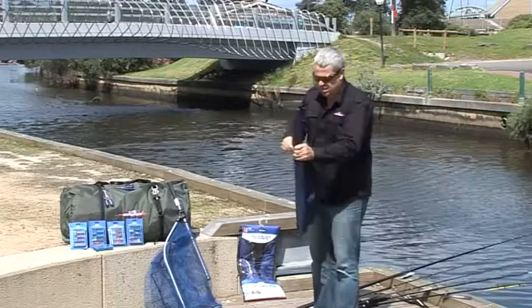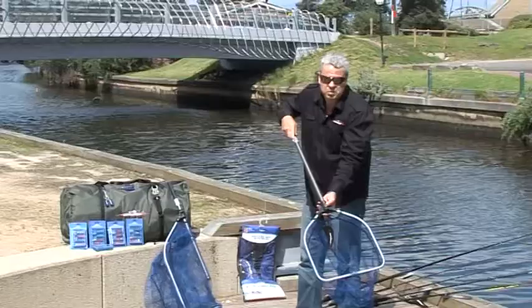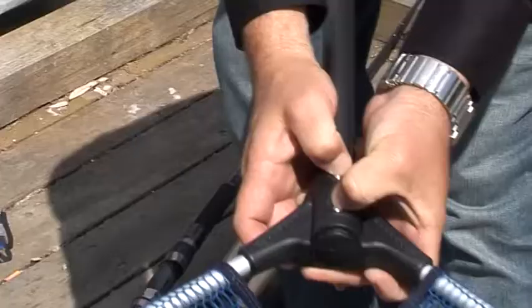Open him out, fold him open, handle back in — locks into position with the two screws. Extendable handle, good size net for your brim and whiting, estuary fish.